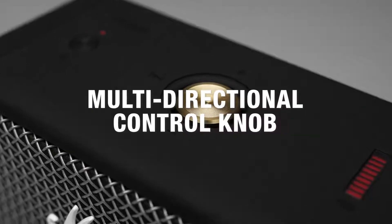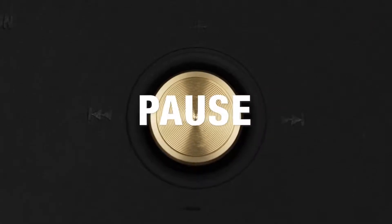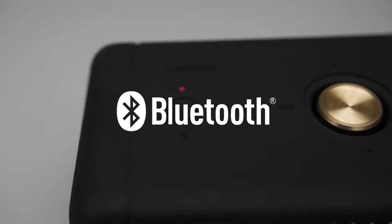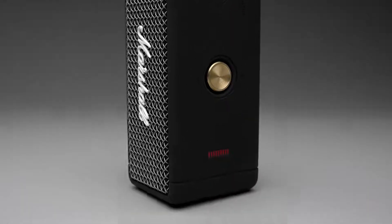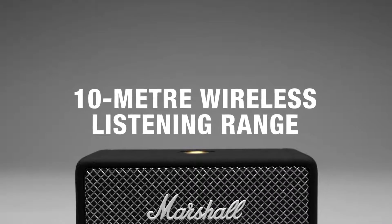With its multi-directional control knob, Emberton is simple and easy to use. You can play, pause, skip tracks and adjust the volume of your speaker, as well as turn it on and off. Emberton comes equipped with Bluetooth 5.0 technology for simple connectivity, exceptional audio quality and wireless music playing. Play music from any Bluetooth device within a 10-metre range of your speaker.